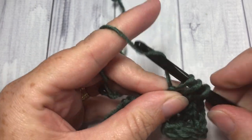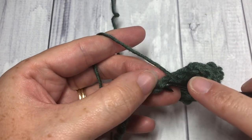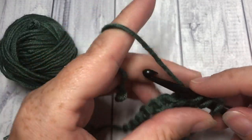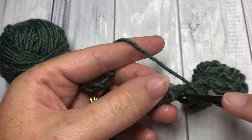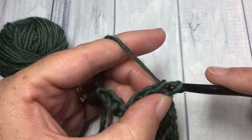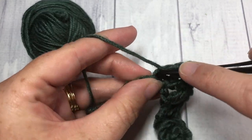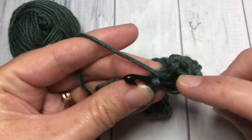Repeat that sequence all the way across: skip the next two chains and into the next one work two double crochets, then into the next work two more double crochet stitches. Continue to your final two chains — skip that next chain and work your final double crochet into the last stitch.